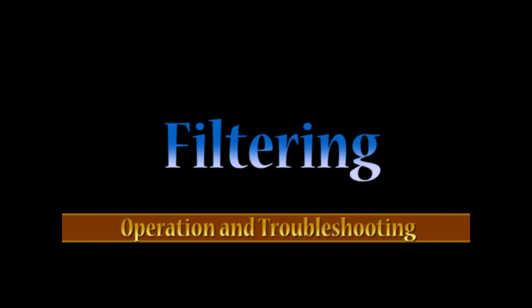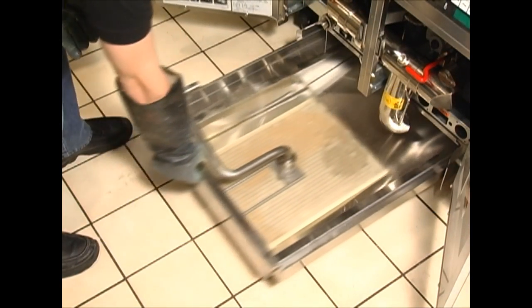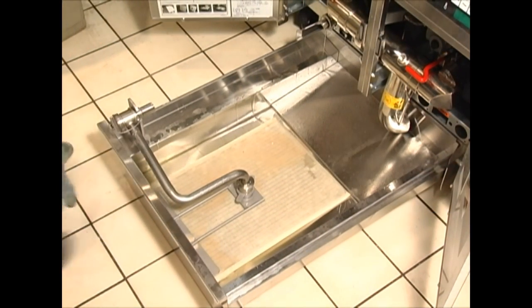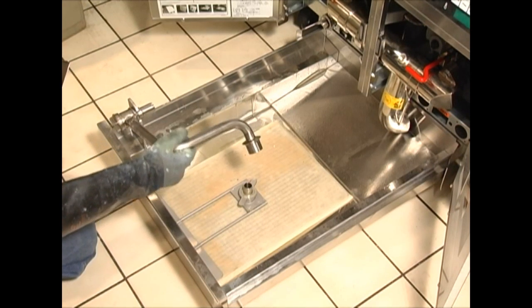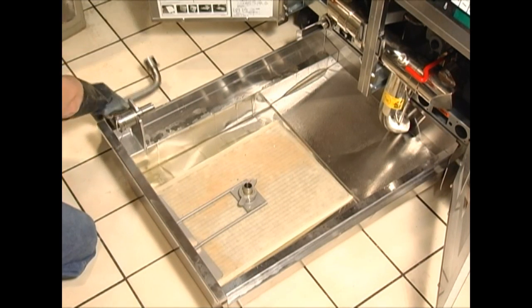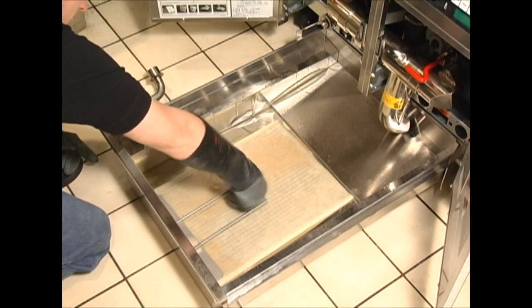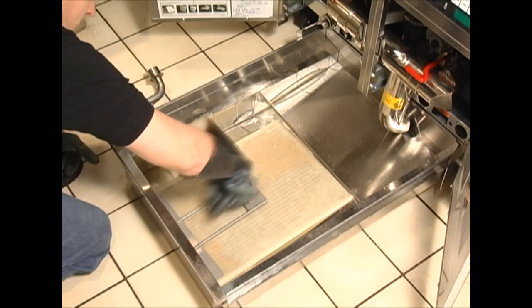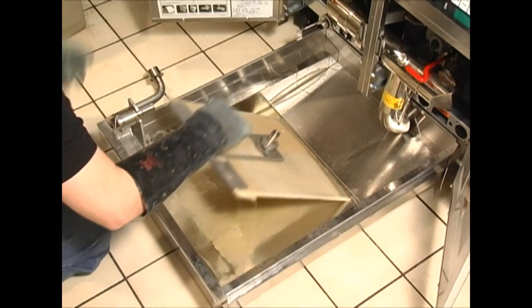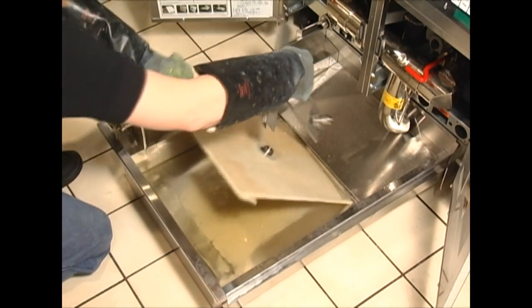Let's get started on the proper operation for filtering. Before filtering, it's always important to check that the paper is clean of crumbs and large debris. Open the door and pull the filter pan out. If the paper is dirty or is more than one day old, replace it. Make sure to inspect the new piece for tears. Pull off and swing over the pickup tube. Loosen the lock nut in the center of the paper assembly. Remove the paper retaining clip from the paper assembly.